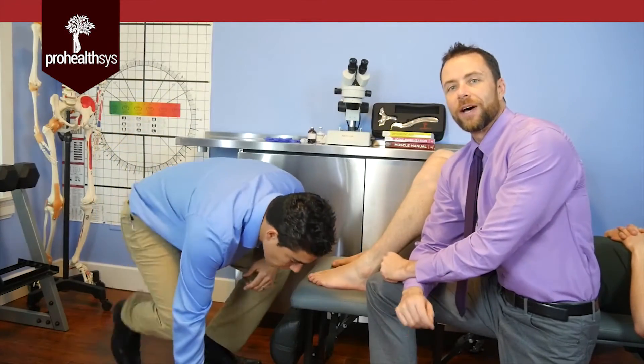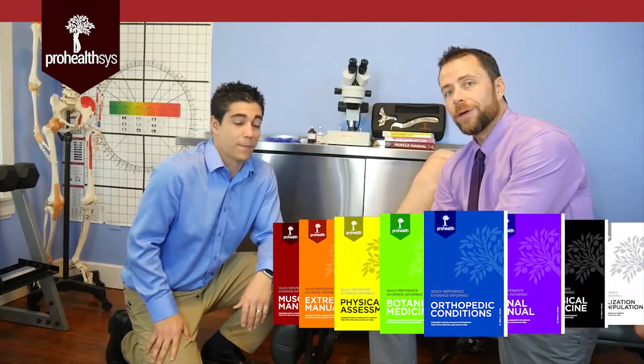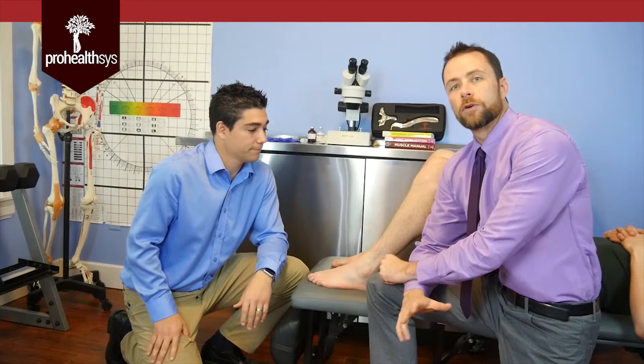Alright, so we'll go ahead and get started here. Hi, Dr. Nikita Bisniak with the amazing Dr. Lucas Macmillan. Today we have an elite level athlete who has done a recent inversion ankle sprain.